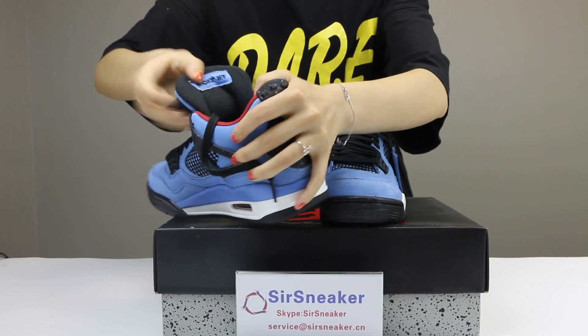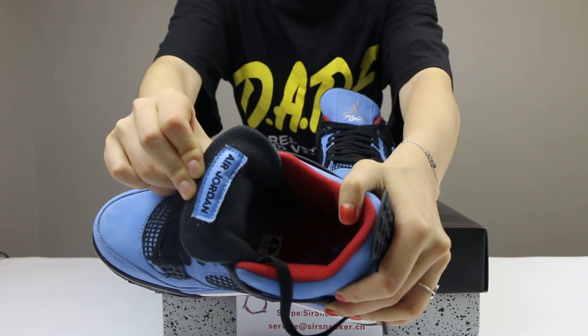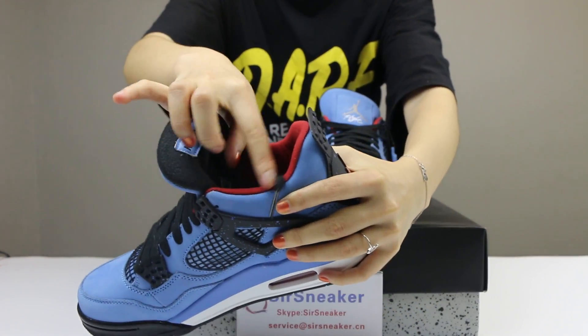The back side of the shoe tongue — it is Air Jordan with stitching. And as you can see, it is a red liner in the shoes.